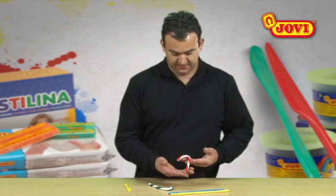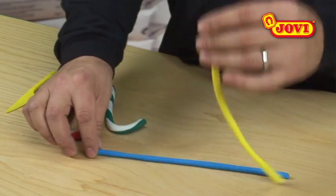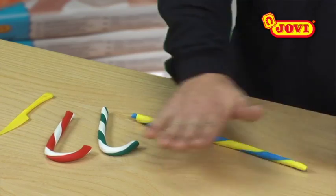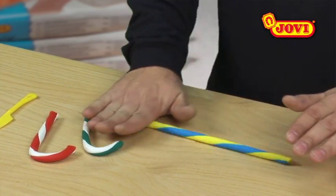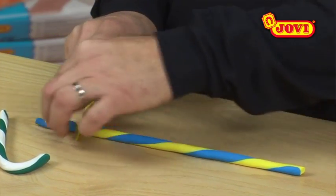We can also make candy sticks from modelling clay. To do this, we roll two differently coloured strips together, flattening them out with our hands. Using the knife, we then cut off the points of the sausage.